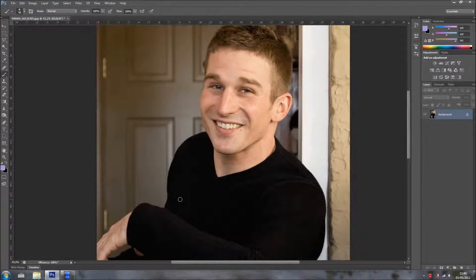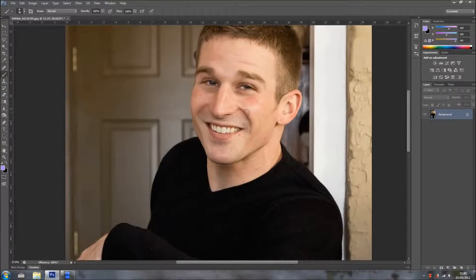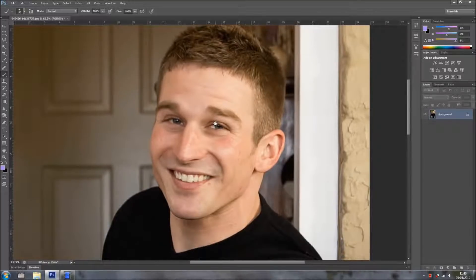Hi everyone, welcome back for another tutorial. In this tutorial I want to add some tan to him. He looks a bit pale, this guy, and this is a stock photo. So let's pretend that he went on holidays and he took a photo of him with a bit of tan.